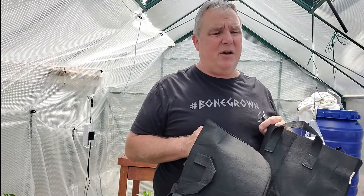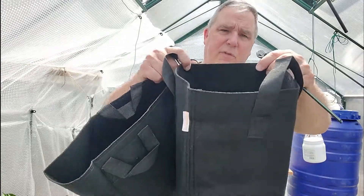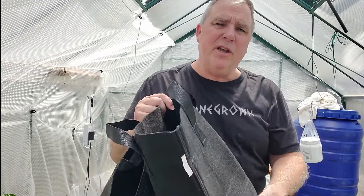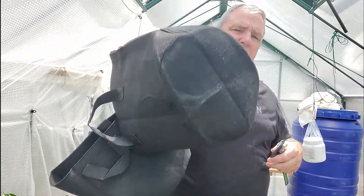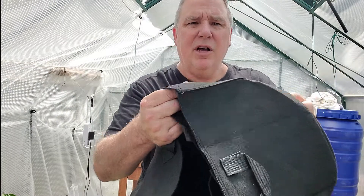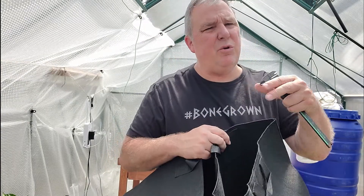I recently went to Bootstrap Farmer and bought two 10-bag bundles of the five gallon fabric pots. I do want to go to fabric pots because they promote air pruning of the roots and they allow the soil to breathe. The difference is that the cheaper Amazon bag fabric is going to allow too much moisture to leave, causing your soil to dry out quicker than you really want.